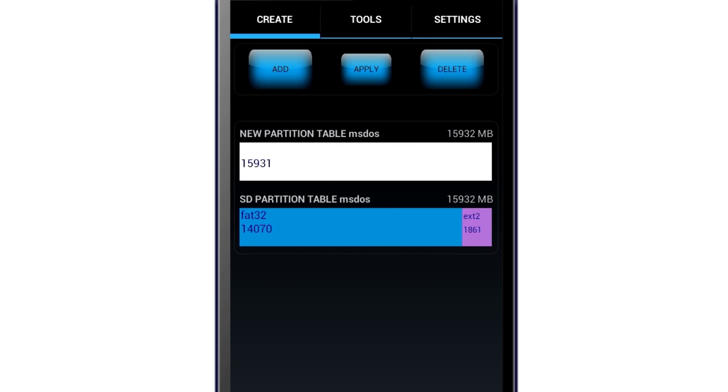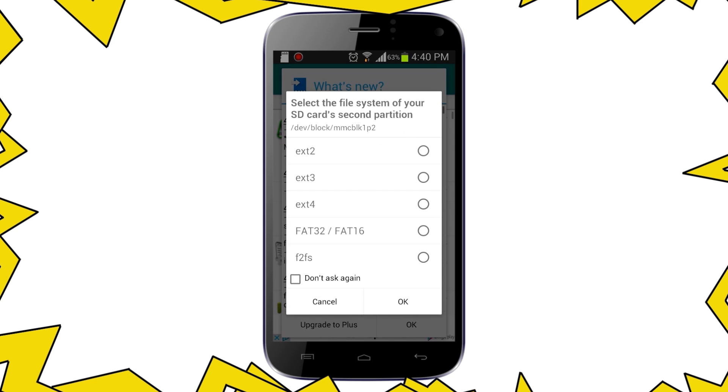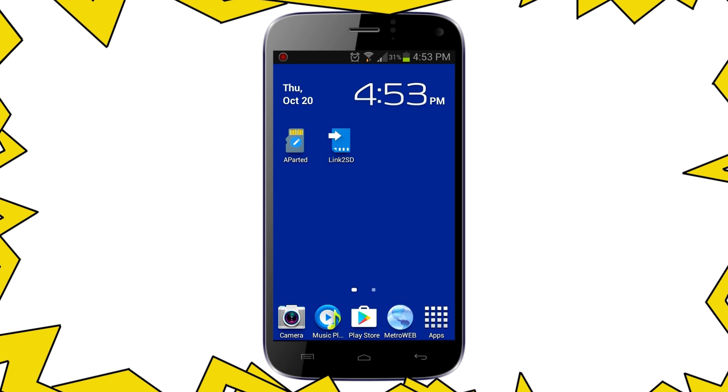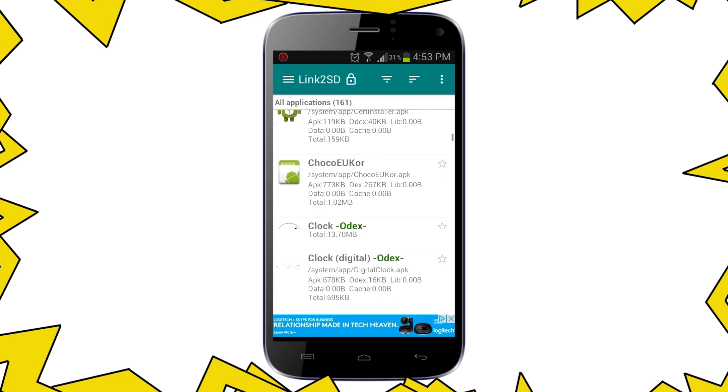After doing that, open Link2SD and grant root access. Then select EXT2, check 'don't ask again', and hit OK. After that, tap on reboot device. When it turns back on, open Link2SD again, and this is when the fun part begins.